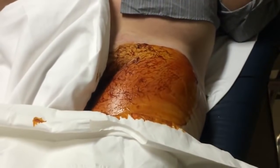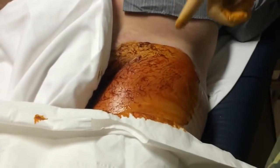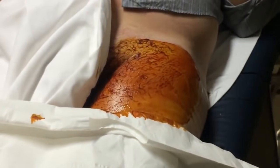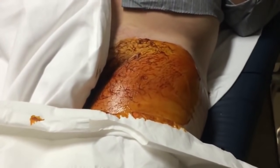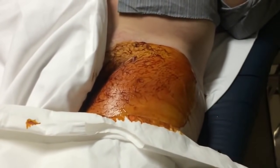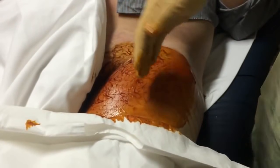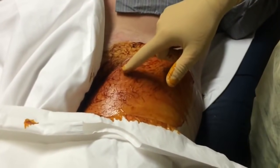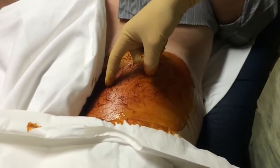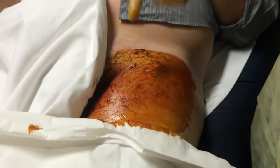We're doing blood work and an IV, giving a dose of IV antibiotics and some pain medicine. We're going to drain it — first to get a culture, and second to get as much out as possible and then pack it so it keeps draining. Because of the location, even though this seems like the perfect spot, that's also where the femoral artery, vein, and nerves are. So we're going to go a little more medial to avoid injury.